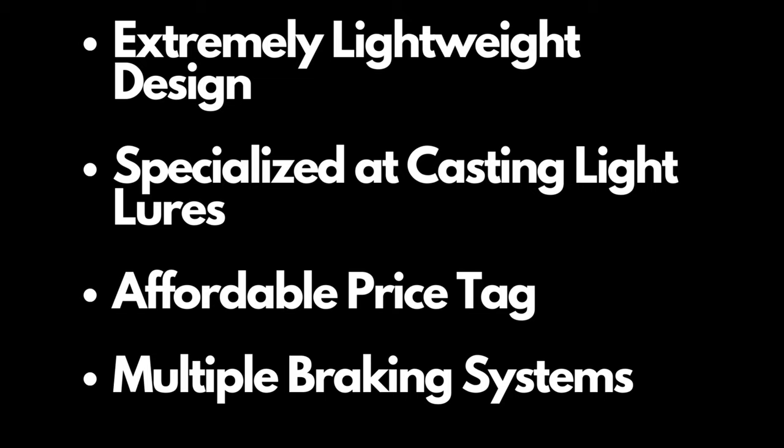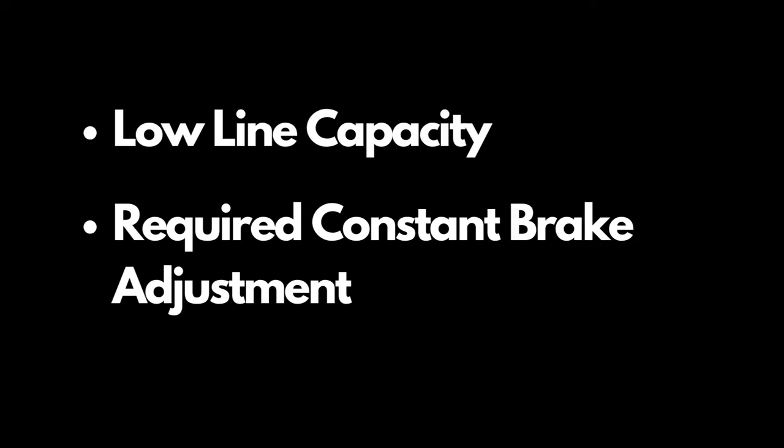The Kestrel Elite is specifically designed for casting light lures and it does this through its multiple braking systems. It's extremely lightweight at only 4.4 ounces, but it also comes at an extremely affordable price tag. In terms of disadvantages, it has a very low line capacity due to the shallow spool, and you also need to constantly adjust the brakes every time you change lures.